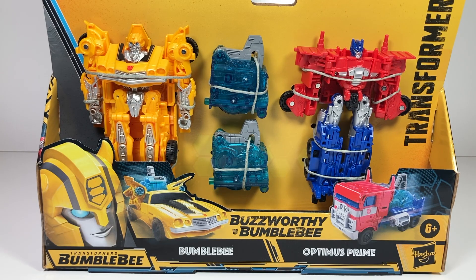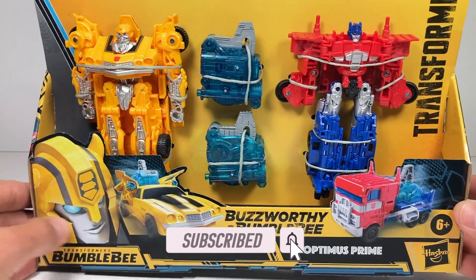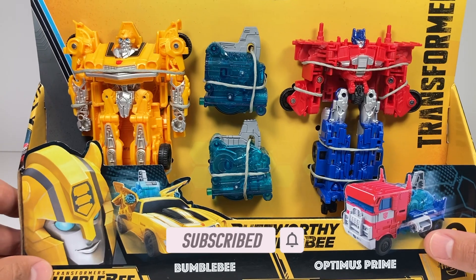Hi everyone. Welcome back to Transformers Toys for Kids. Today we're looking at the Buzzworthy Bumblebee Energon Escape with Bumblebee and Optimus Prime.